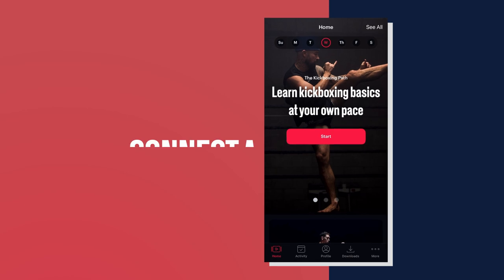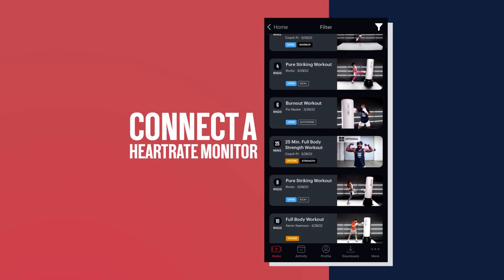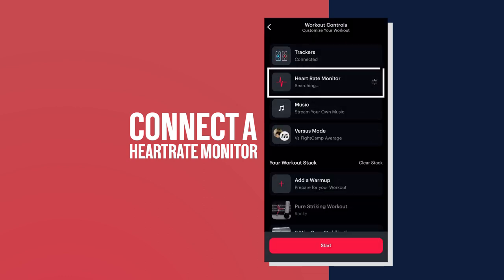Here's how it works. Open up the Fight Camp app and select your workout. Once you hit next, you'll be on the workout control screen where you can connect your Bluetooth heart rate monitor device. Any Bluetooth connected heart rate monitor is compatible with our app,